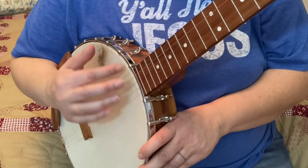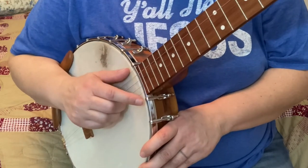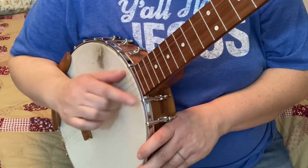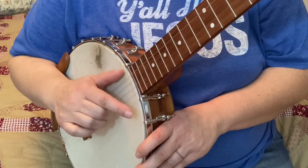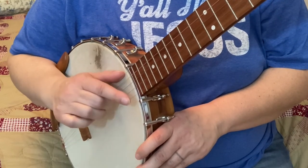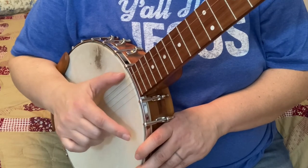Just go up and down consecutively and try not to go first, third, second, fourth, or anything like that. We're just wanting to go one, two, three, four, three, two, one, two, three, four, three, two, one. You can also do a variation where you repeat the one and the four.